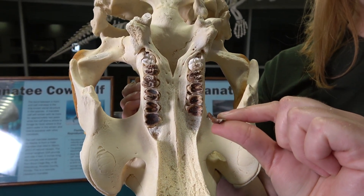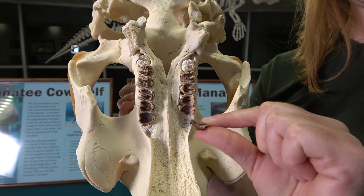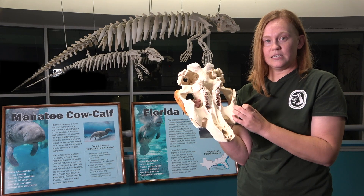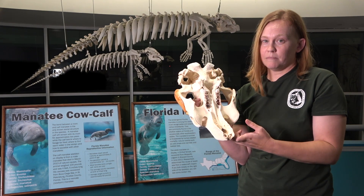Manatees keep replacing their teeth throughout their life. The movement of the teeth is controlled by the chewing of the manatee and it moves about a millimeter a month.